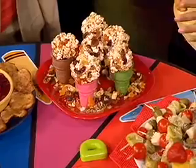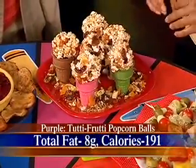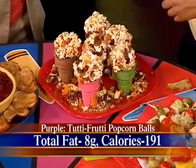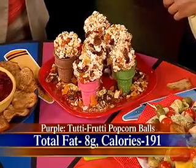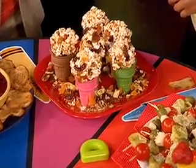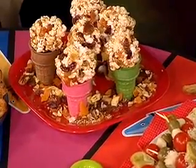My son, who's three and a half, would love this — popcorn is his favorite. Tutti Frutti Popcorn Balls are chopped full of dried fruits. Dried fruits sometimes have more nutritional value than the actual fresh fruit — raisins, cranberries, cherries. You put that with popcorn, some cinnamon, and a little bit of honey. Most popcorn balls require cooking to a high temperature, but these are not. They're wonderful.